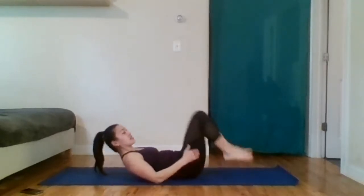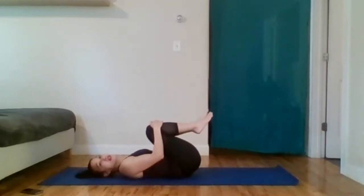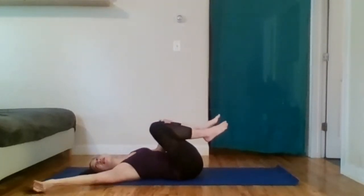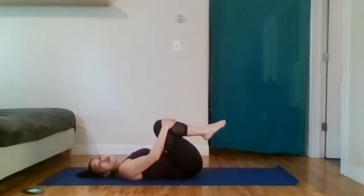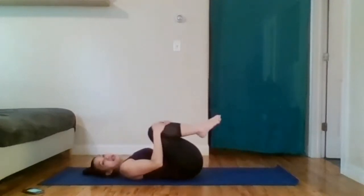Well done — put the knees into the chest. Relax that lower back. Just roll side to side a little bit. Now we're going to do this thing called rolling like a ball.